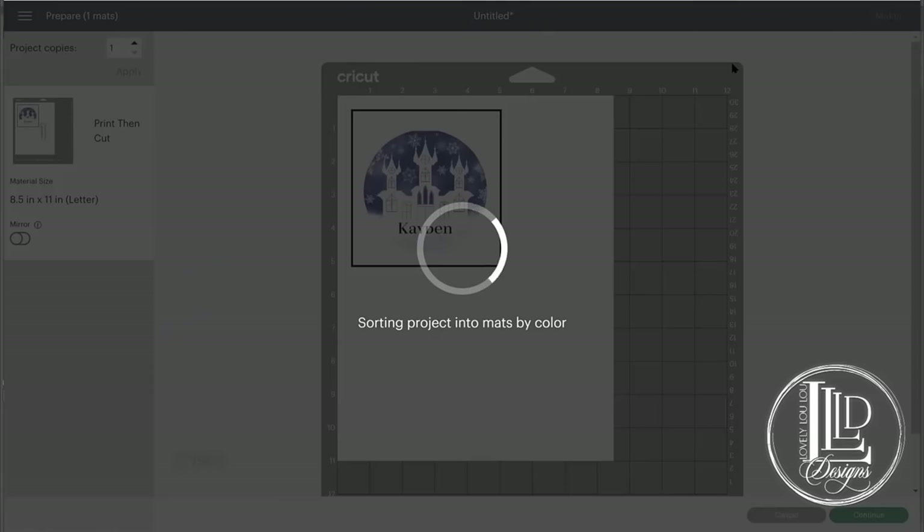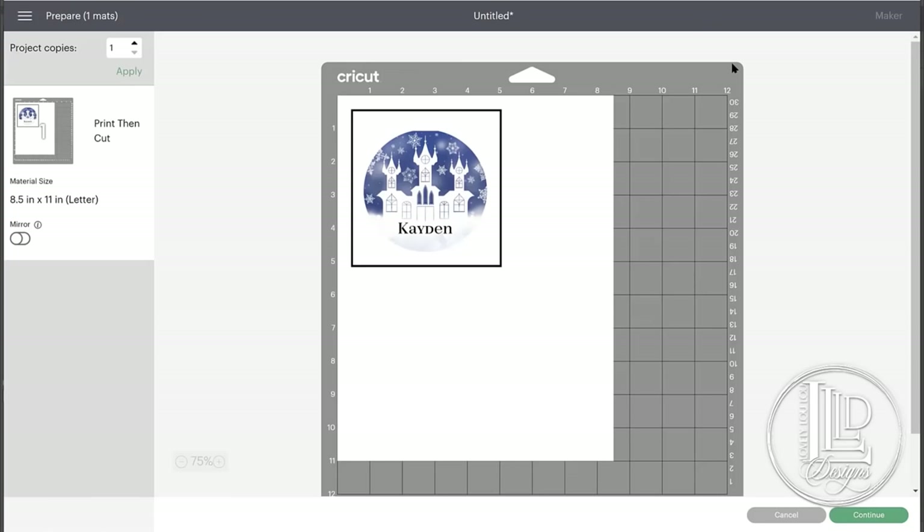I'm going to first send it to my preview section. You're going to see that it comes out with the registration box around here, which is what your machine is going to scan in order to determine where it needs to cut. One of the things I like to do personally when printing this is I actually like to mirror the image, because I find that on the other side the image looks a little glossier, a little more vibrant and easier to read. It's not necessary, but that's just one of the tricks I have for you.